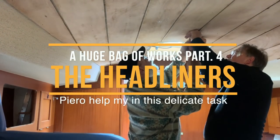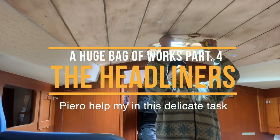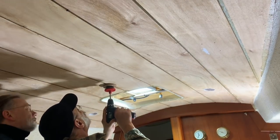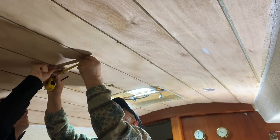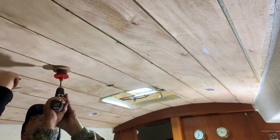Good Sunday guys, welcome back to my channel. This is the new episode — me and Piero preparing all the stuff, all the drilling, all the holes before installing the new headliner. We are checking exactly where to drill the holes and where I will put the LED lights inside my boat.